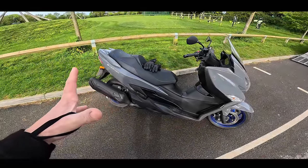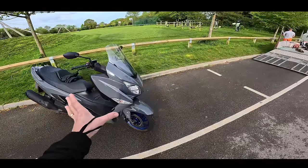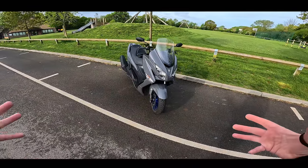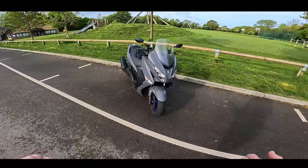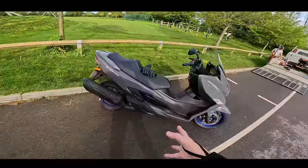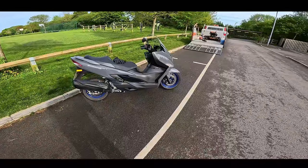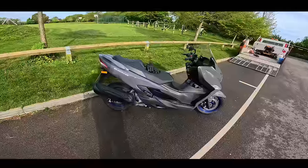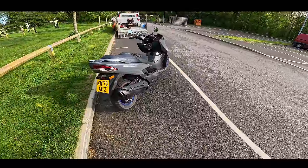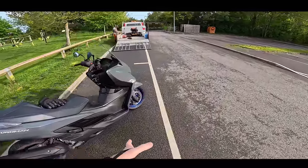Welcome along guys to another review. Now this is probably not my usual review steed. This is the Suzuki Burgman, which is their practical commuter maxi scooter. This is a 400cc single, about 30 horsepower. You can go two-up on this - obviously not learner legal, this is a full motorcycle license to ride one of these. I've been riding this for the last couple of weeks and using it as it's intended, as a mode of transport, a mode of lugging stuff.